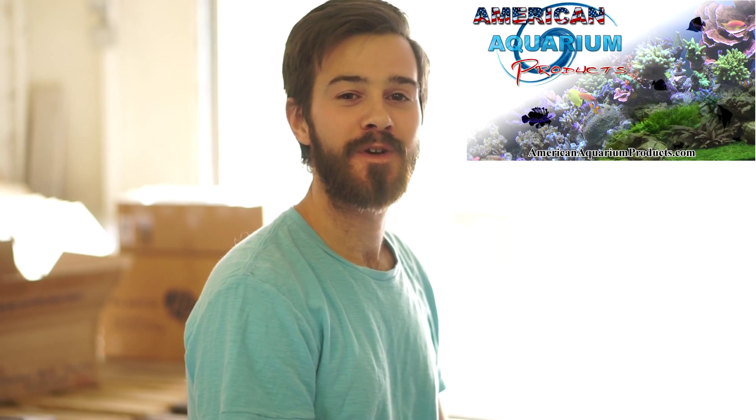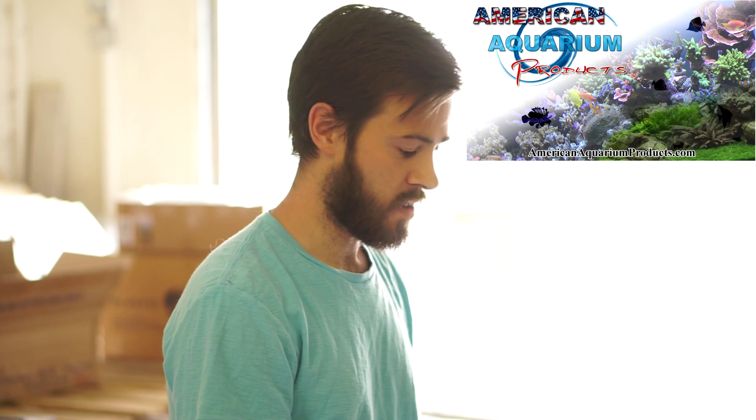Hey everyone, Devon here from American Aquarium. We just want to do a quick video to go over our TMC 110 UV sterilizer clarifier. We are an exclusive retailer and wholesaler to the whole United States for the TMC brand, so we know these pretty well.